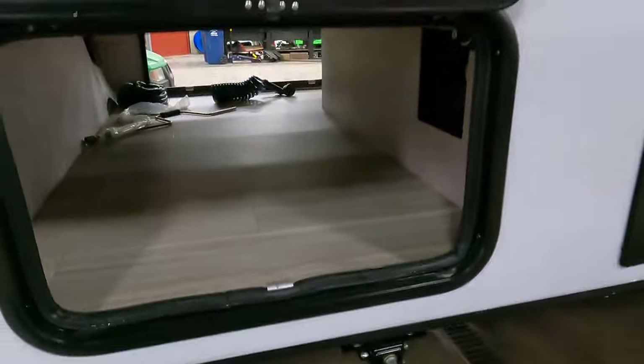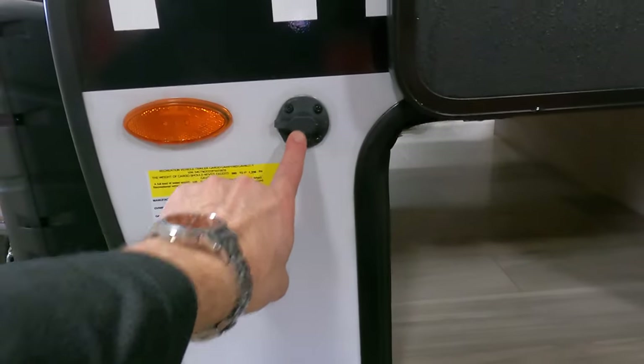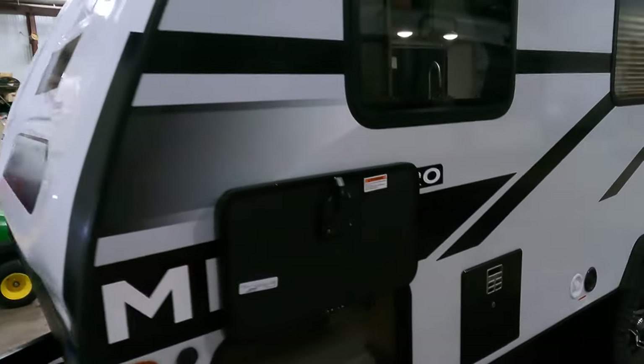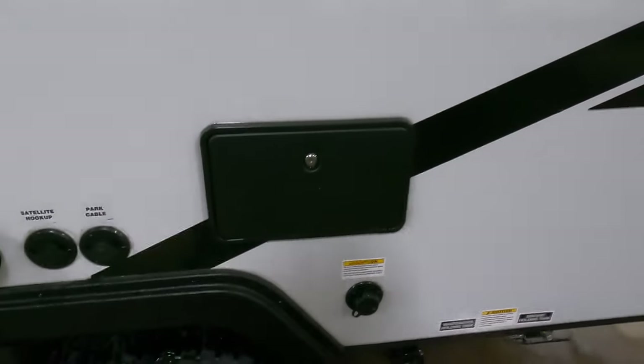This coach has a 200-watt solar panel on the roof already to trickle charge the battery. It also has a plug-in on the side if you want to do more portable solar. On the side here, you've got satellite and cable hookup.